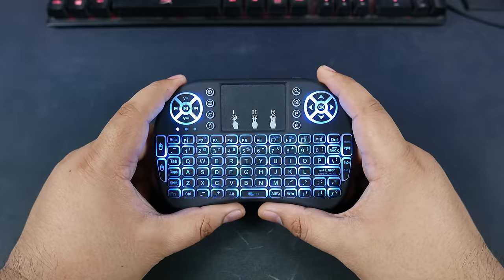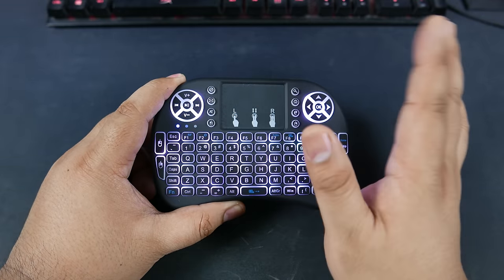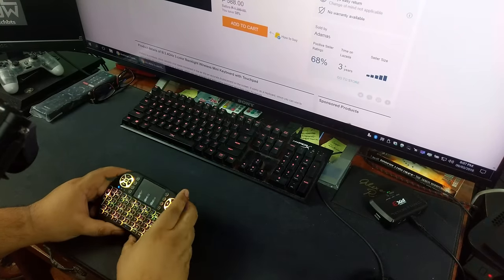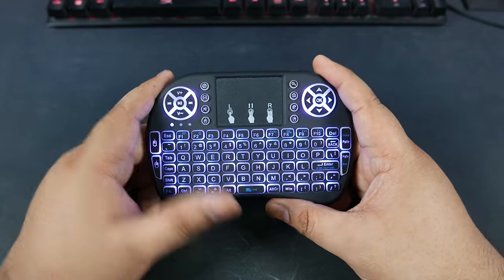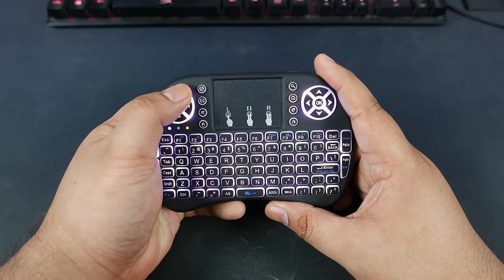I want to note that the range on this is not the best ever. I get about 10 feet before the touchpad is the first thing to go — it loses connection and you can't track well at around 10 feet. But I use this for when I'm really far away just to increase the volume on my computer and watch YouTube. That works really well.